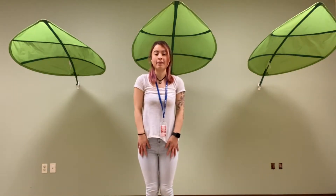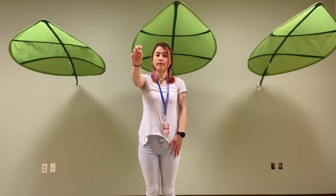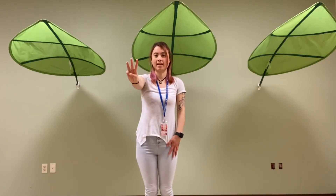Hey everyone, it's Miss Cynthia. Today I'm going to teach you how to do the YMCA. First I'm going to show you, then we're going to practice our arm movements, then we're going to do our leg movements.